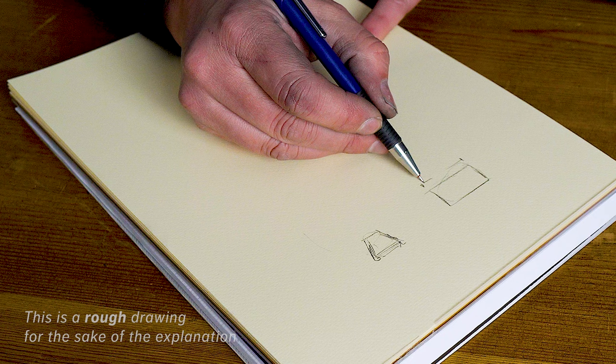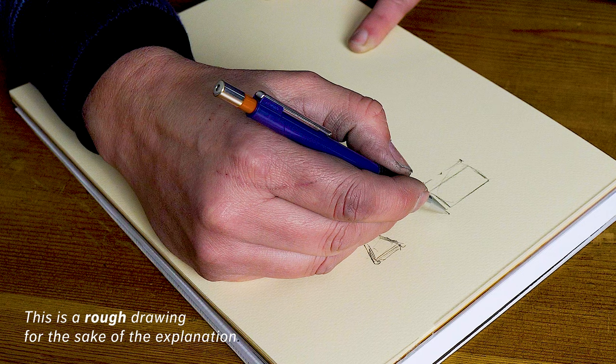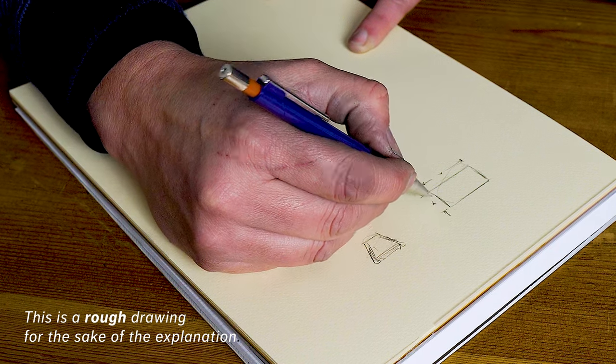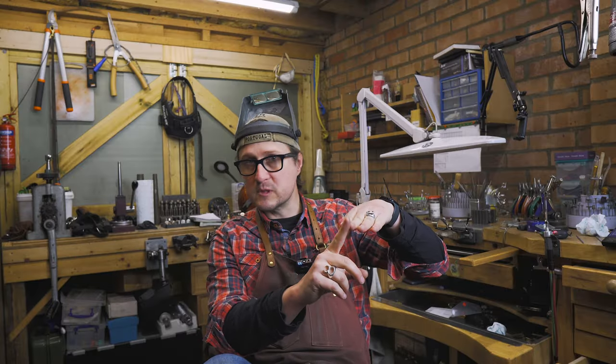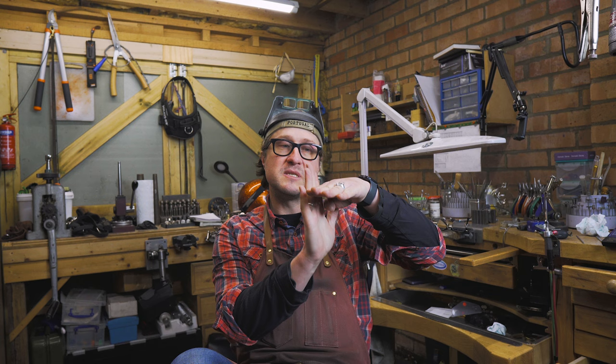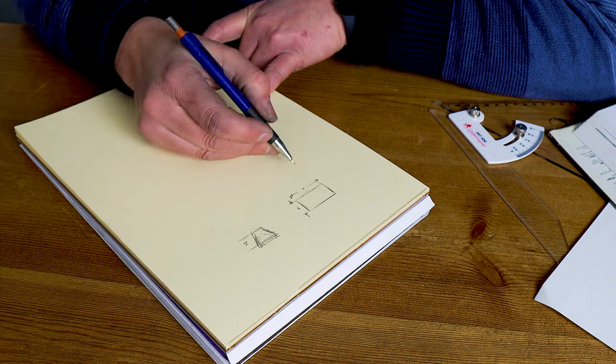Let's assume we're working with a rectangular stone because it's simple to explain. The previous ring was an octagon shape and the same rules apply, but for this example let's work with a rectangle. A rectangle has a long and a short side, then a repetition of that. I need to make sure the measurements of the stone are taken first. If I want the stone to lie right on top of the setting I work with the exact measurements; if I want the stone seated inside to use a bezel to fold over, I need to increase my height so the length needs to be longer.